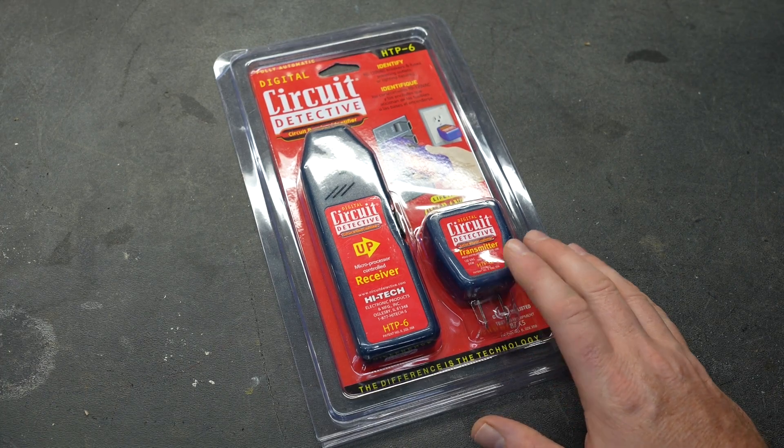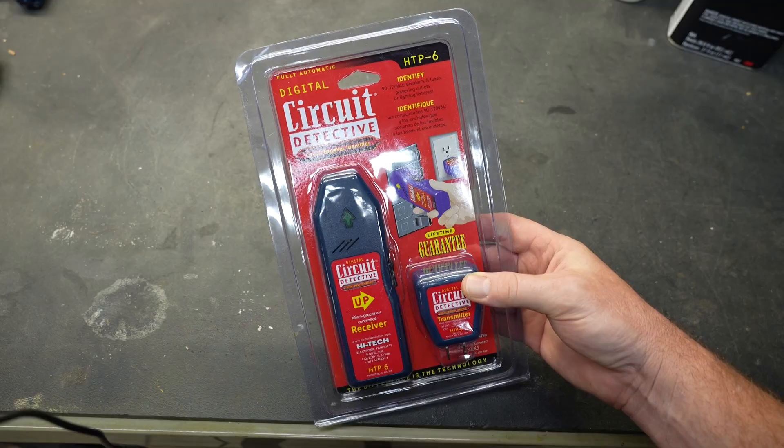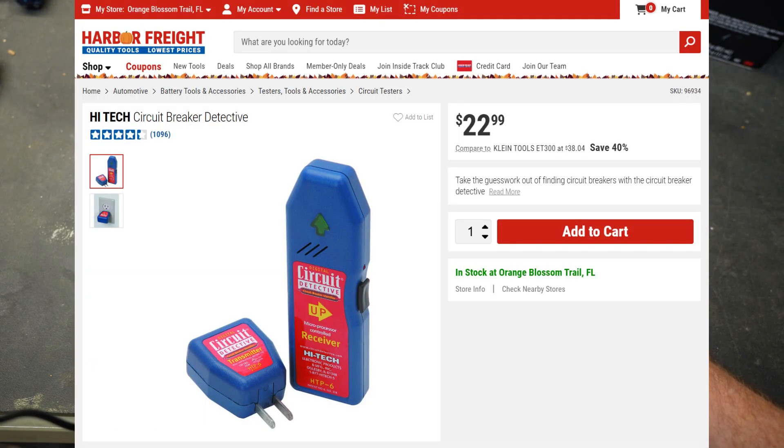Welcome to New Tool Day Tuesday, where I share newer useful tools that I myself use and think you might be interested in. Today's tool is called the Circuit Detective. I did purchase this from Harbor Freight, and at the time of this video it cost $23.